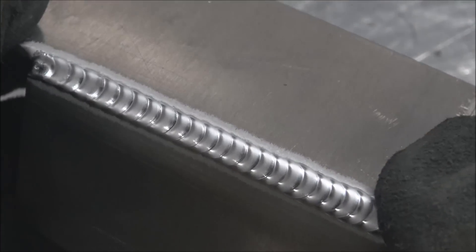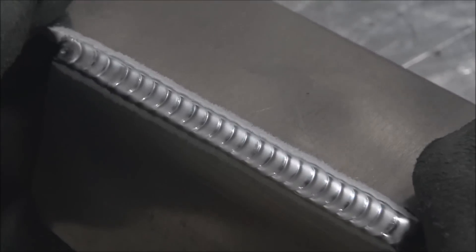One nice thing about not using filler rod is you can brace the torch with both hands and stay really steady.